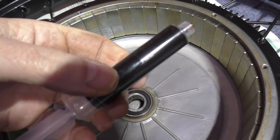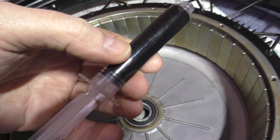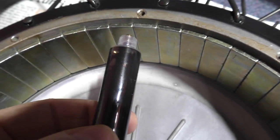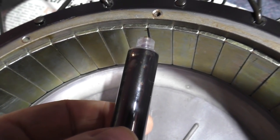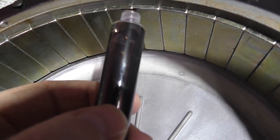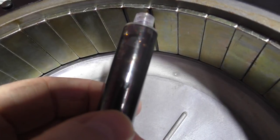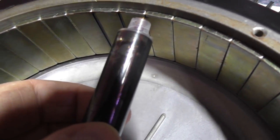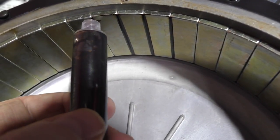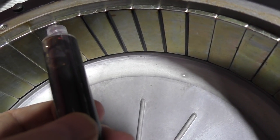This is ferrofluid — I want to show you what happens with this stuff. You don't actually squeeze it — what you do is you hold it close. I don't know if you can see it, but it just sucks itself out of the tube. Oh, amazing. And I've got no idea how much to put on this, but I know you're supposed to put it in between the magnets.